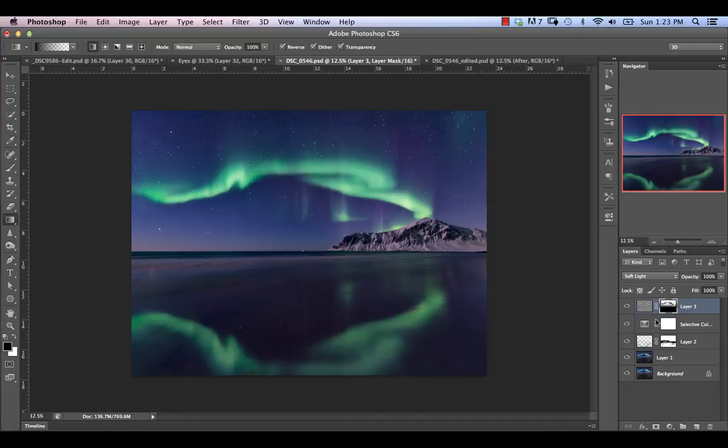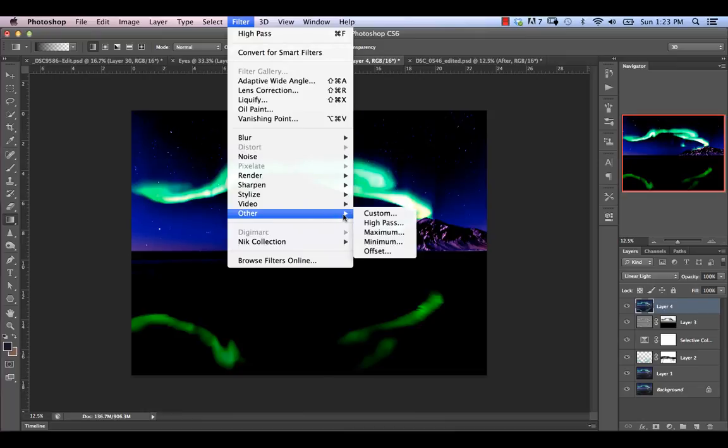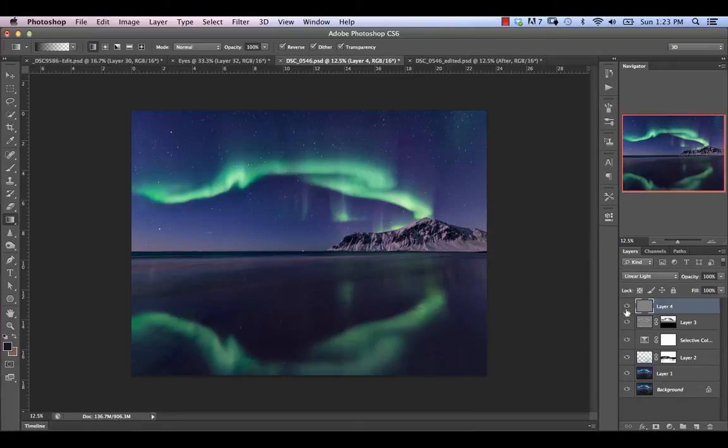The final sharpening step: Command-Option-Shift-E to create another stamp visible layer, switch to Linear Light blend mode, then Filter > High Pass again — this time take the radius down to about 1.7 pixels. That applies a subtle sharpening to the image. We can create a layer mask and gently fade the effect out of the bottom here, keeping it stronger on the top. Usually it's a good idea to lower the opacity of any high pass sharpening to about 50% — it's minor but it gives us a nice sharpening effect.